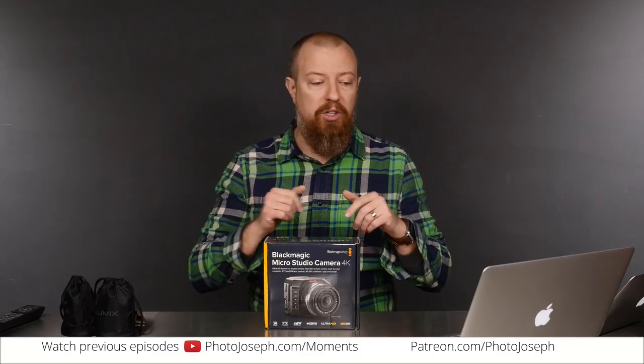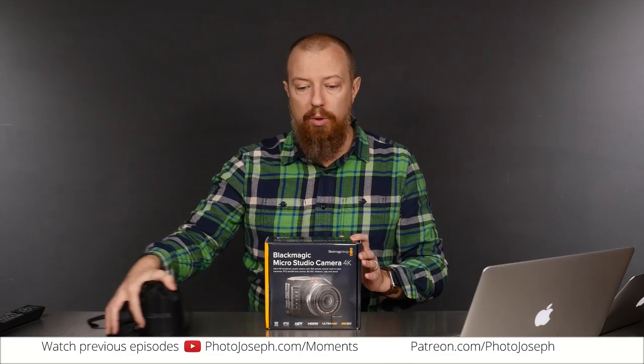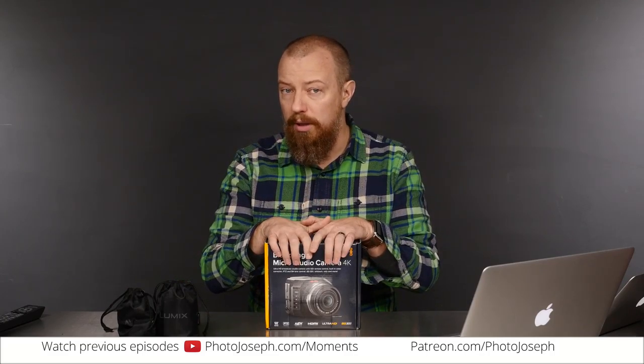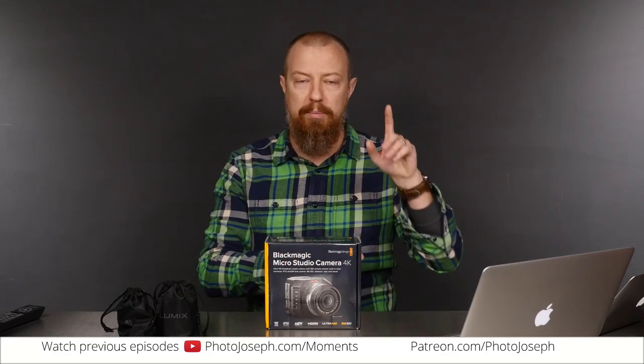For example, I can change exposure, I can change color balance, and with the right lens — which I have right here, we'll take a look at those in a moment — I can also change the zoom. I can do all of that through my software controller for the Blackmagic ATEM switcher, which is sitting up above us here.